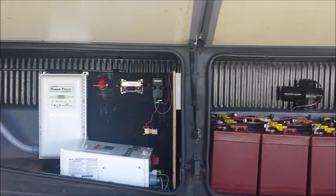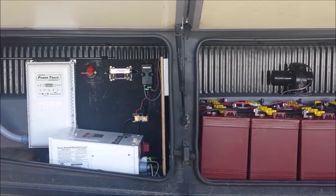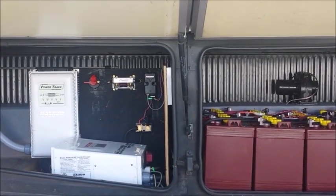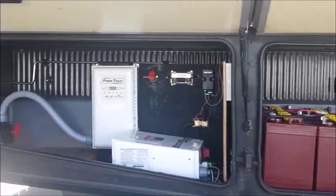I've decided to put my battery bank right next to my charge controller, my inverter, everything. I've used a wall to separate them so that I don't get any gasification in the electrical room.